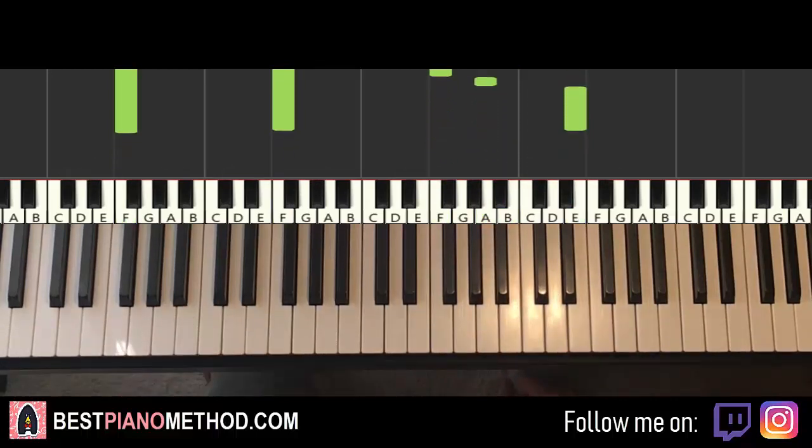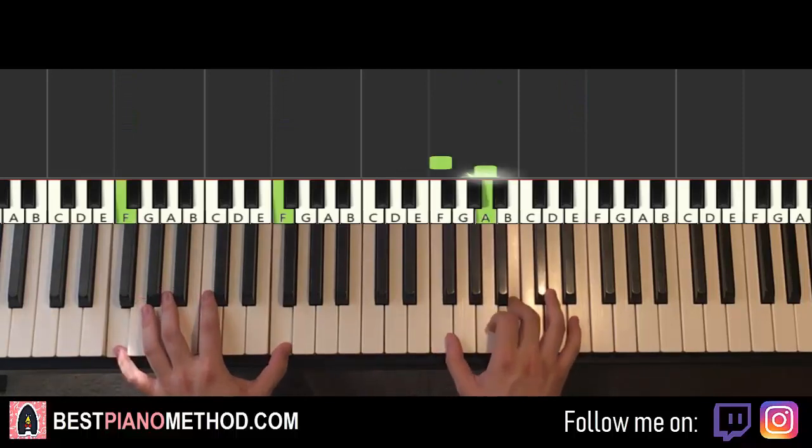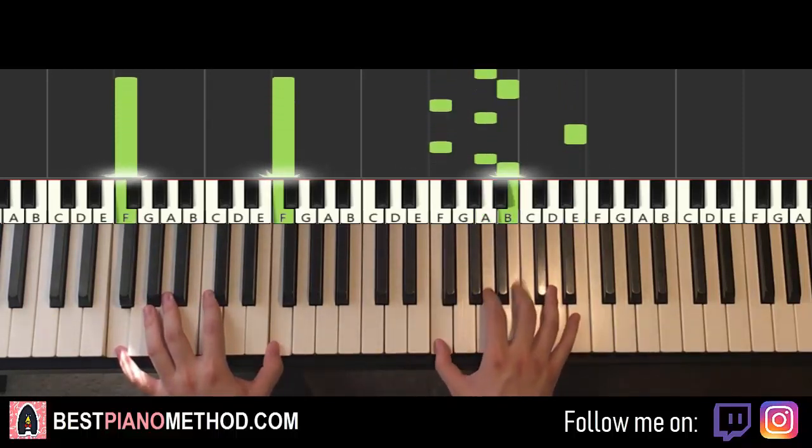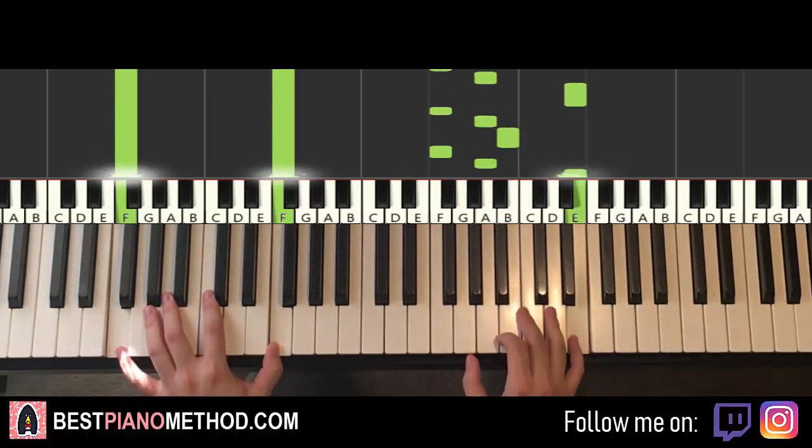It's pretty simple. You just hold that note right after the third note is played on the right hand. That's it for the first part.